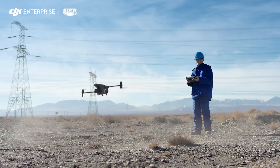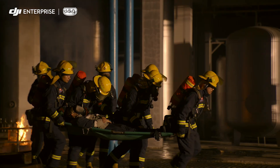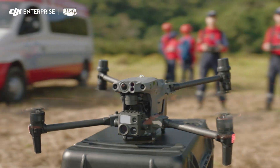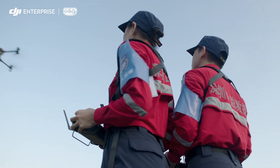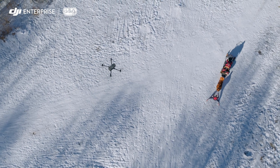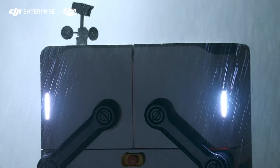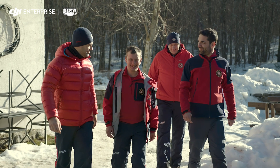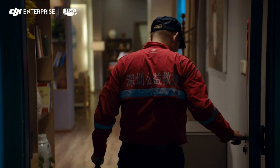The world we live in is built upon your trust and hard work. The Matrice 30 series — an eye in the sky when you need it. DJI Flight Hub 2 for air-to-ground coordination, and the rugged, automatic DJI Dock to help you day and night. DJI — all of this is ready for you.